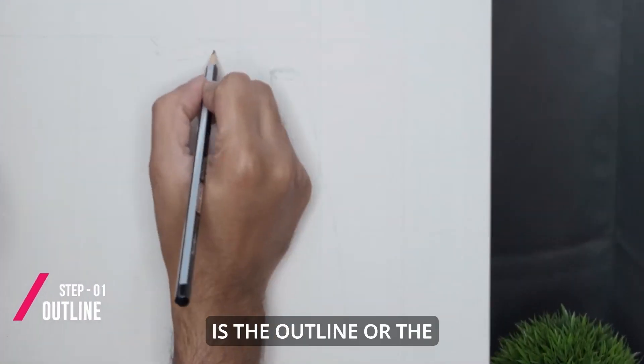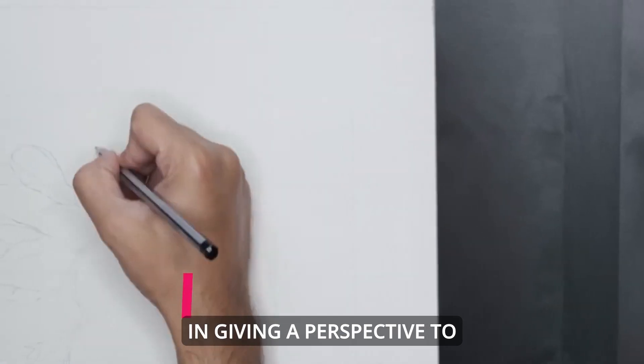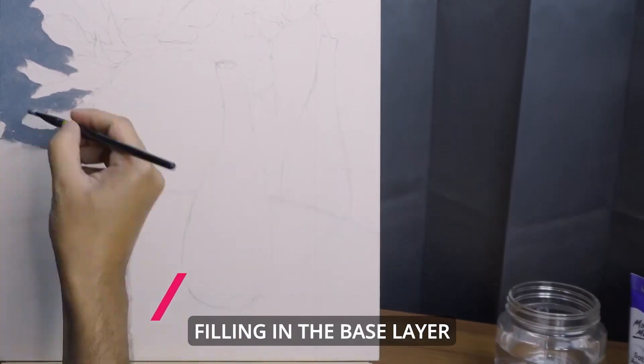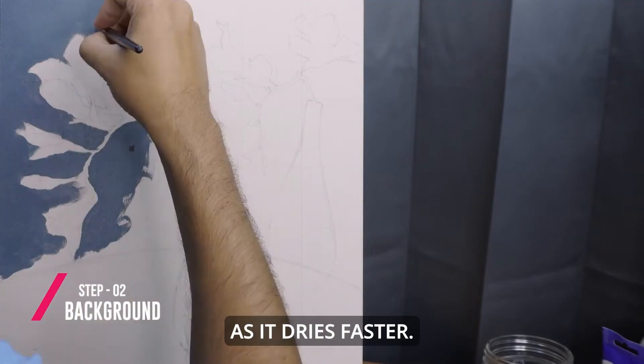The first step to any painting is the outline of the sketch. I'm making a fine outline which will help in giving a perspective to the painting. Then we start filling in the base layer. This helps in setting new color shades right. I'm using acrylics as it dries faster.